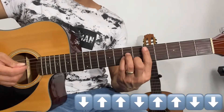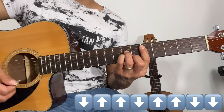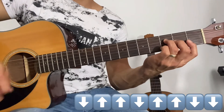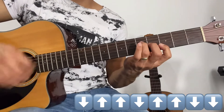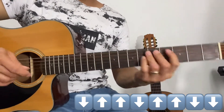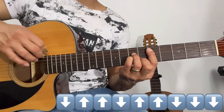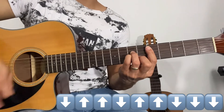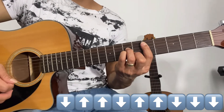El rasgueo que vamos a estar utilizando va a ser: abajo, dos arriba, abajo, dos arriba, dos abajo, y vamos a cambiar al siguiente acorde. También en la canción lo combinan con el rasgueo: abajo, dos arriba, abajo, dos arriba, y tres abajo.